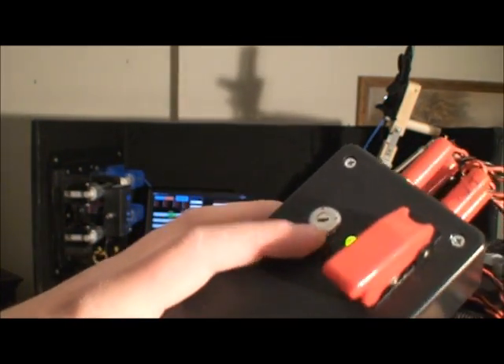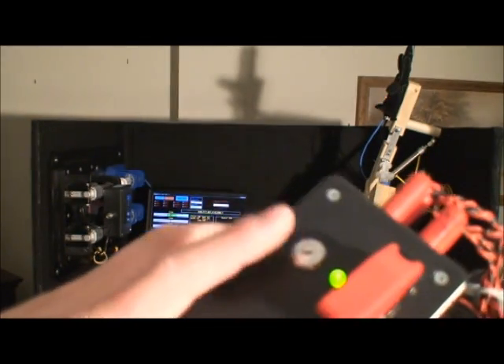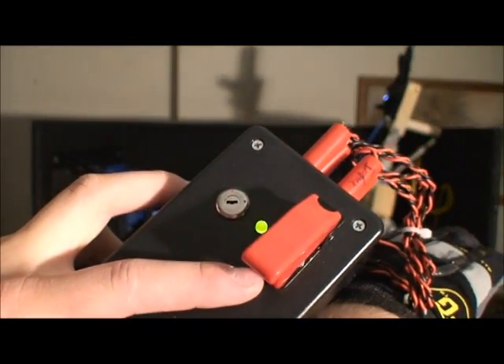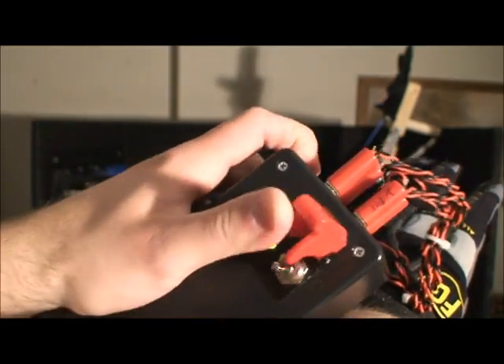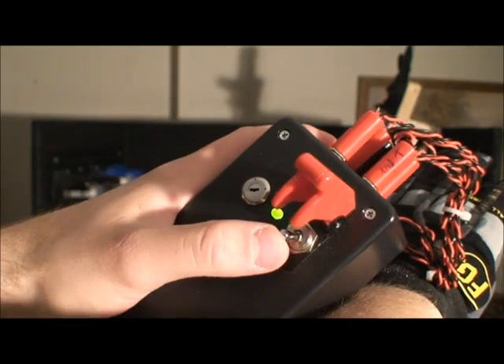On the front, this is CNC cut — I CNC cut the hole for the switch, the LED hole, and the missile switch cover hole. In order to engage the hand, you flip up the missile switch and you push the button forward. Now the hand is engaged.